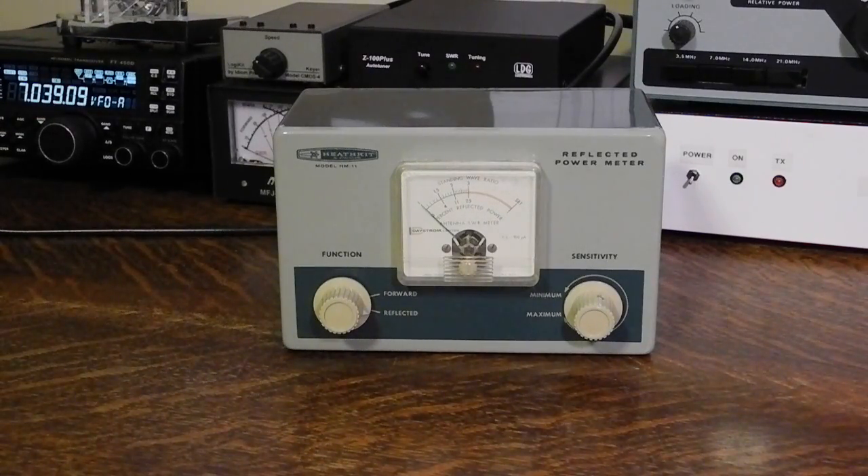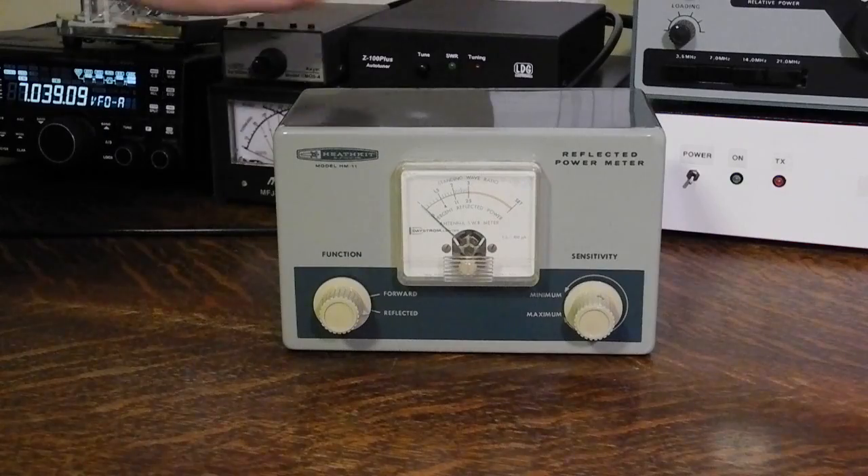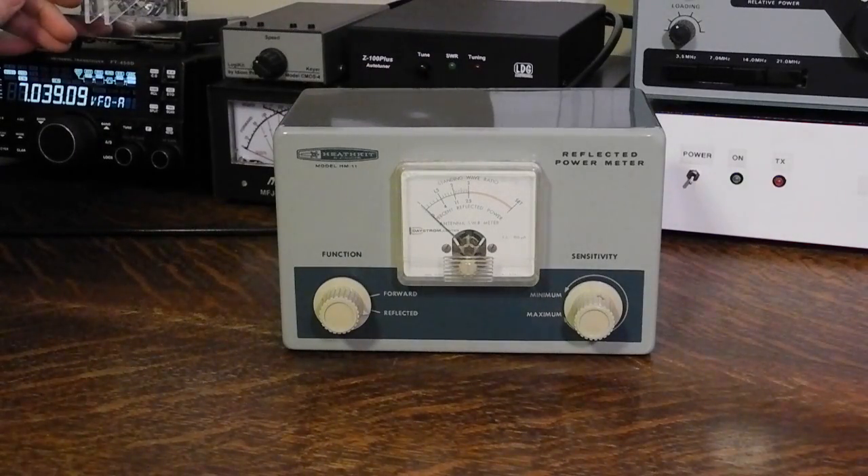You can see here I'm getting a very low SWR, very close to 1 to 1, indicating no reflected power. If I bypass my antenna tuner, I can see that the SWR does go up a little higher, maybe 1.4 to 1.